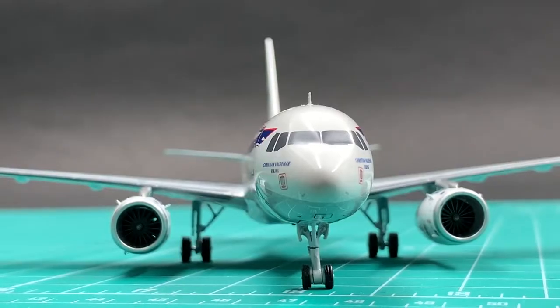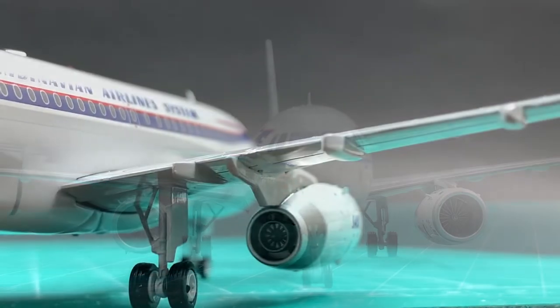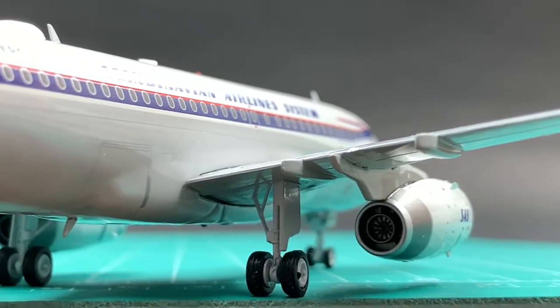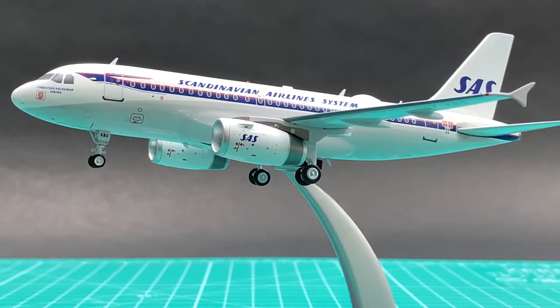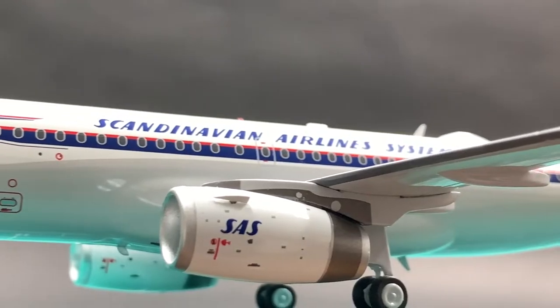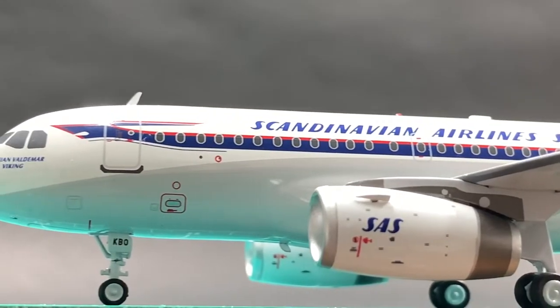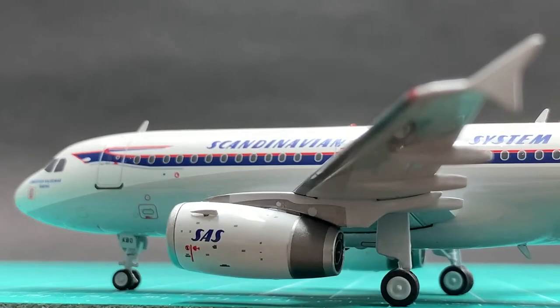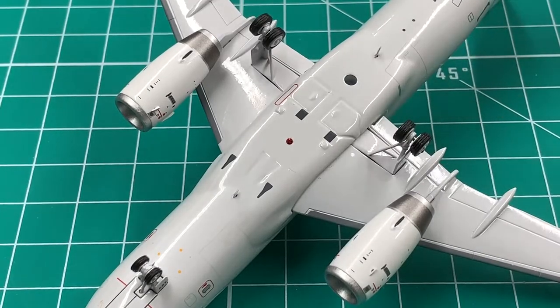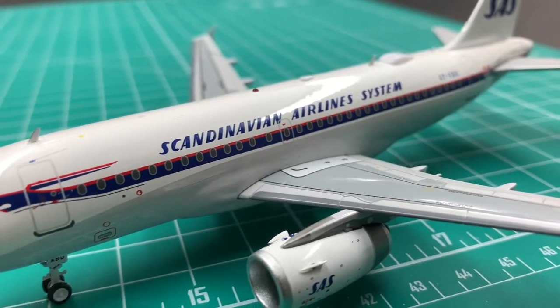JC Wings has done a very good job making this landing gear. It has captured the unique feature of the A320 family's landing gears, which is that all three gear legs do not stand 90 degrees vertical. The nose gear angles forward slightly, whereas the main gears angle slightly backward. JC Wings has done a very nice job. I'll give undercarriage a 9.